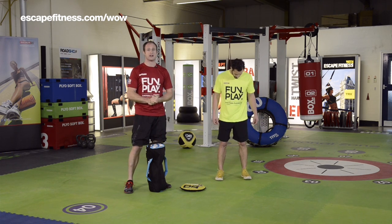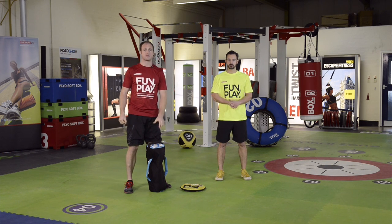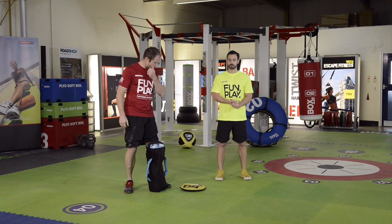It's one of those classic unconventional strength tools. We're going to demonstrate a couple of multi-planar movements with the sandbag and then go into some gripper exercises as well.